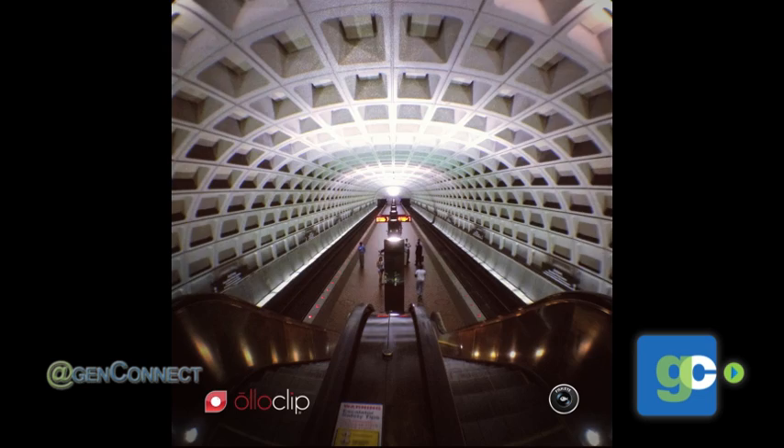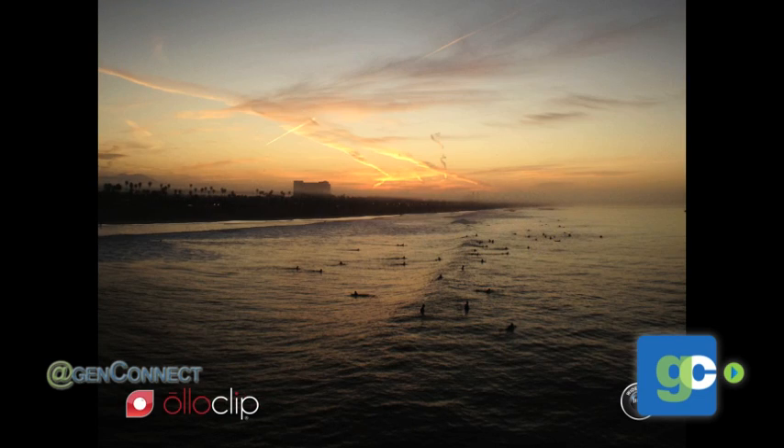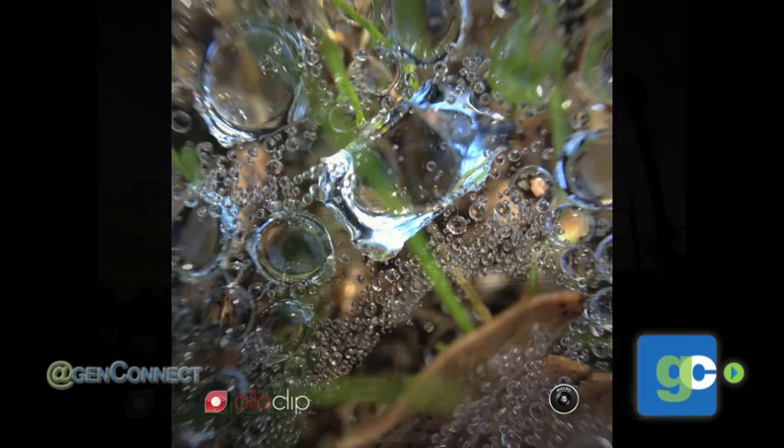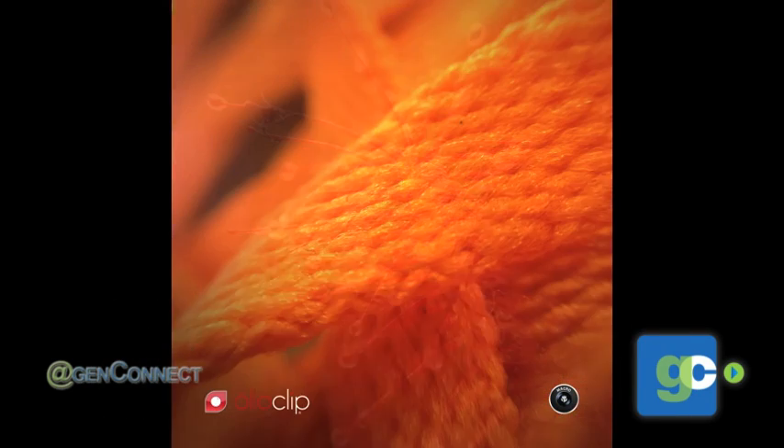The fisheye's 180-degree field of view just takes in the whole world. The wide-angle gives you nearly double your field of view. And the macro gives you 10 times magnification so you can get those details that you can't see with the human eye.